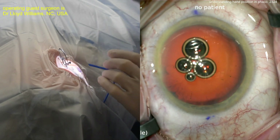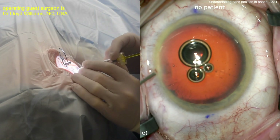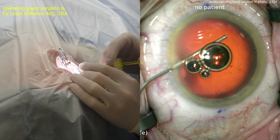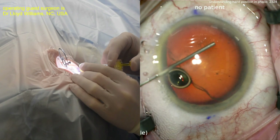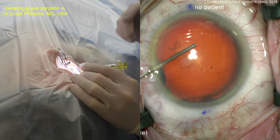Obviously preservative-free, usually diluted with balanced salt solution. Now here comes the viscoelastic — looks like a dispersive viscoelastic being injected through that paracentesis. Look at the technique: two-handed, one hand holding the hub of the syringe, the other hand on the plunger. Beautiful fill of the anterior chamber.